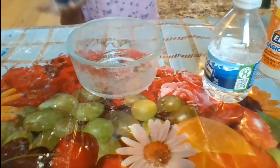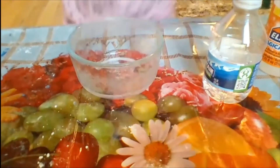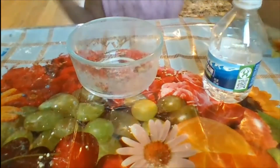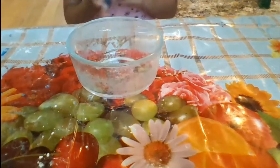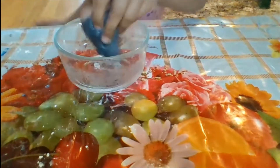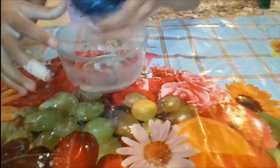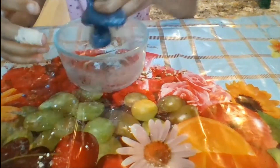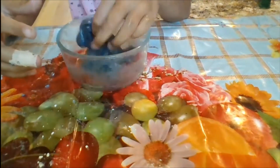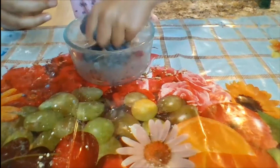Now it's a little less sticky. You will be needing some more water later on, but you only want a tiny bit — a teensy, teensy bit. Start by taking it and mixing it, just mix it in between. And if it starts getting stringy, that's a good sign.